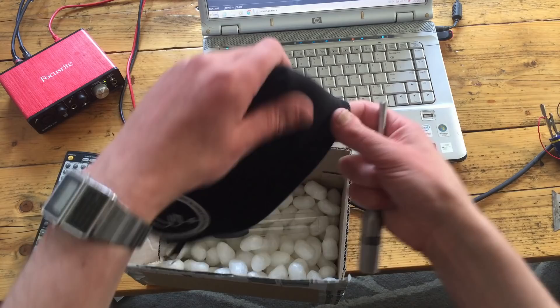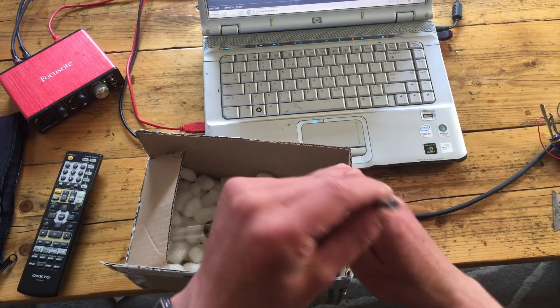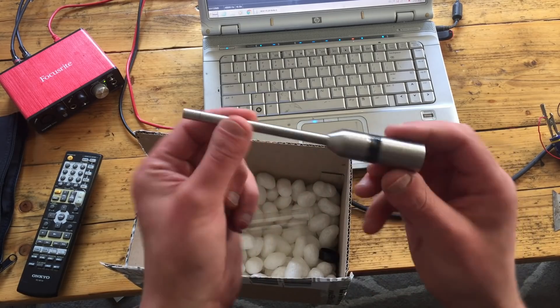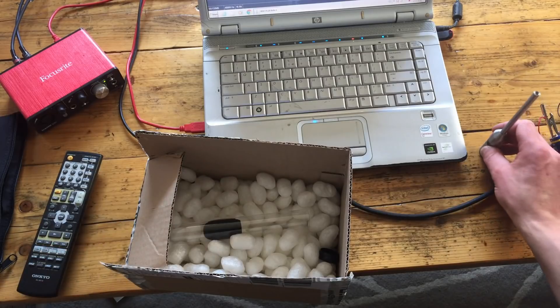The endfall fell out. I shipped it like this, so it looks the same. No surprise there.